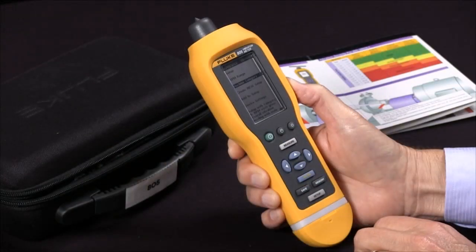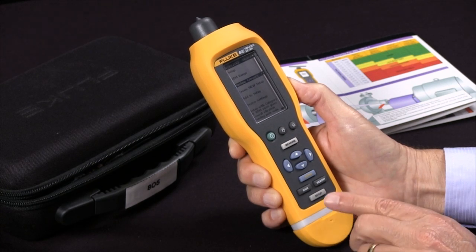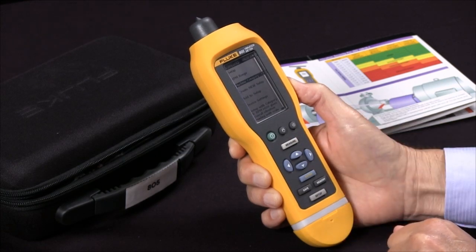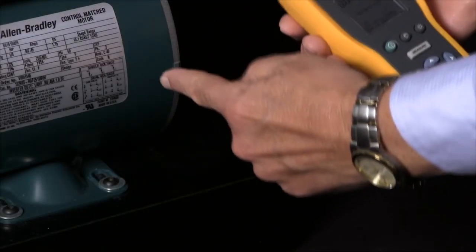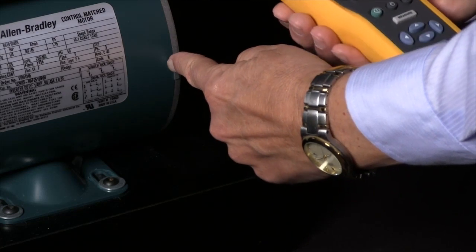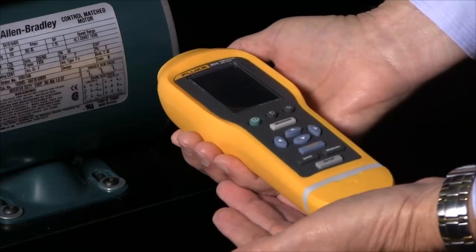Now I've done the two settings I wish to do and I'm ready to measure. I'll press the Measure key and then get in position to make our measurement. We'll pick a location on the motor housing close to the bearing, and then we'll take our vibration meter and try to approach it perpendicular.